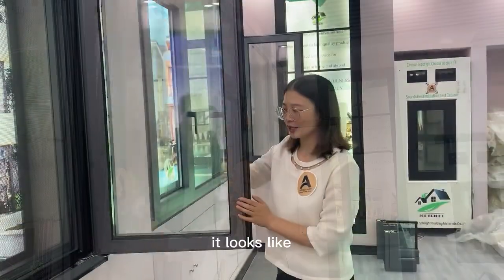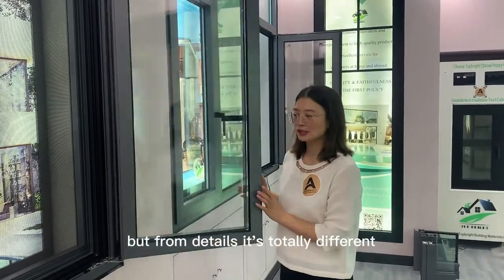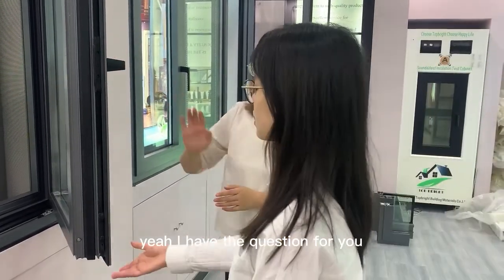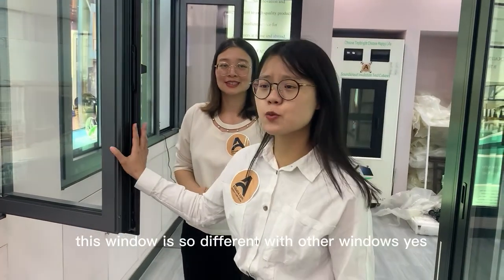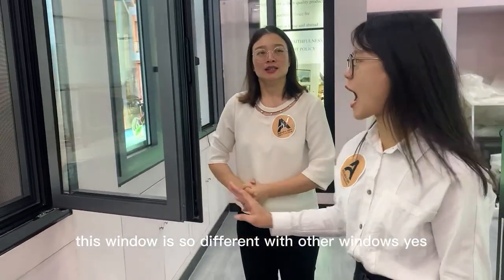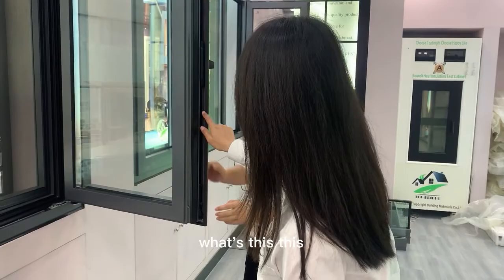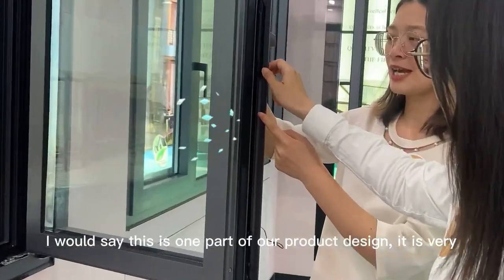It looks like other windows, but from the details it's totally different. I have a question — I can see this window is so different from other windows. Yes, so I have the question for Emmy.